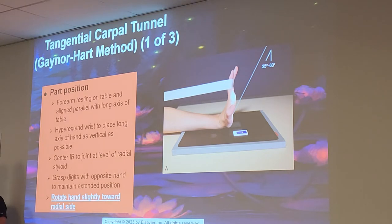Now we're going to be talking about the Gaynor-Hart method, also known as the tangential carpal tunnel. I have never seen this done. You just need to know it probably for the registry, because I've never seen this — but you never know. I might always say I never see something and then you see something strange.